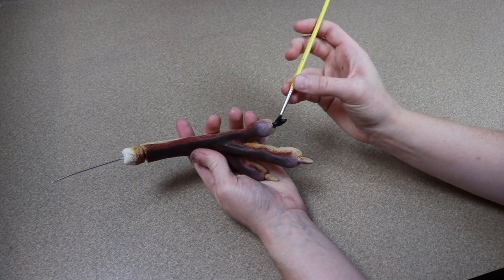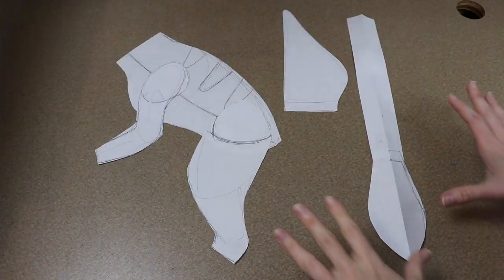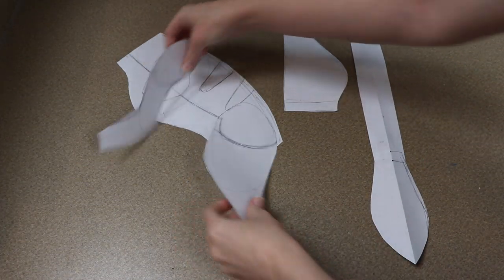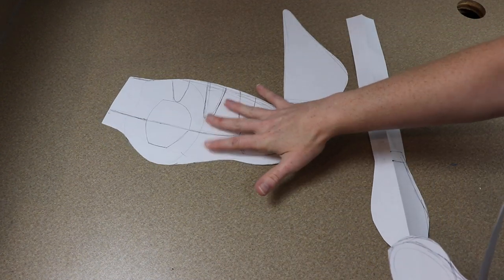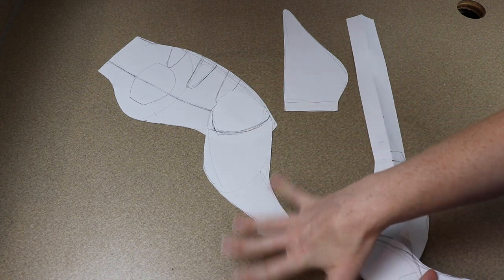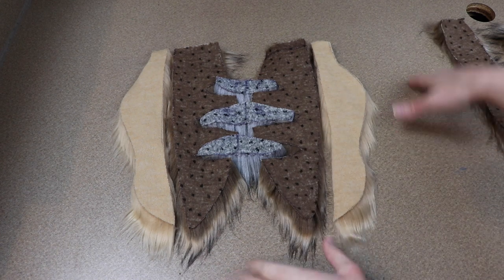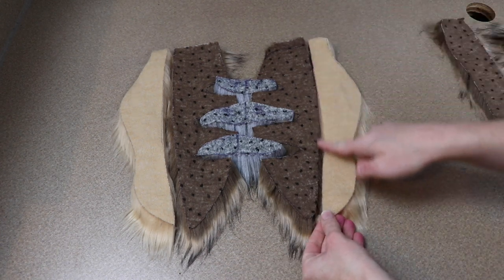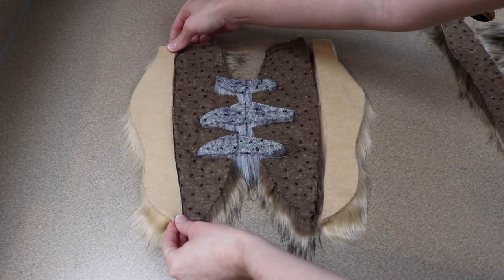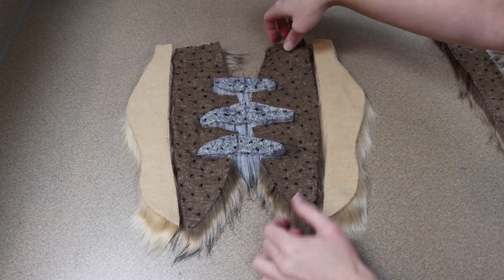While those pieces are curing, we're going to start working on the sewing for the body. I drew and cut out all my different pattern pieces, and we're going to use these to cut the fur fabric. We have the side pieces for the body, pieces for the legs, pieces for the ears, and the tail. I decided to keep the stripes connected so we didn't have to sew down the back of the creature, so when we close everything up, we're going to be sewing the belly closed instead of the back.